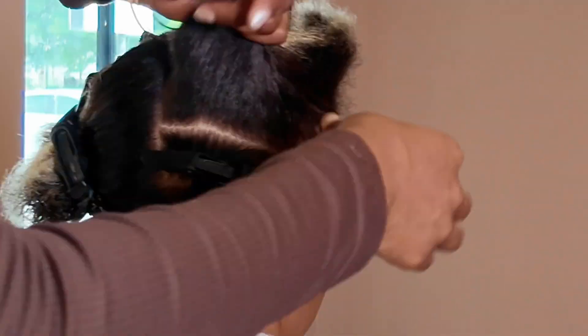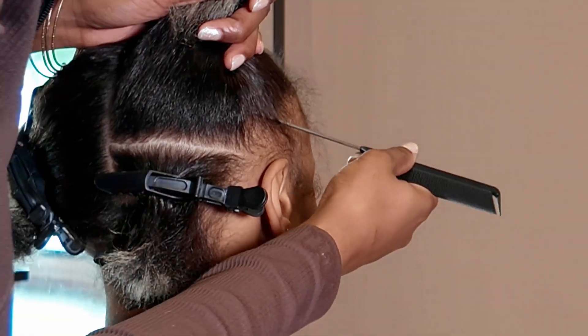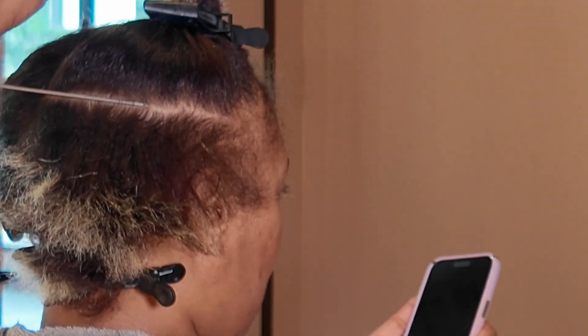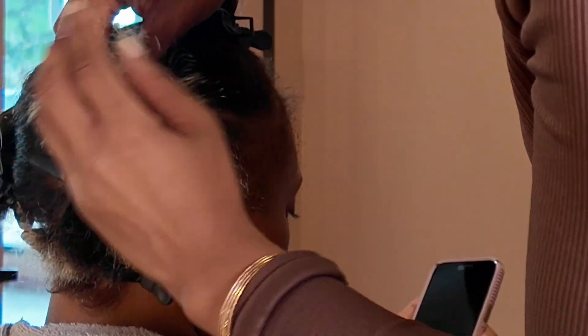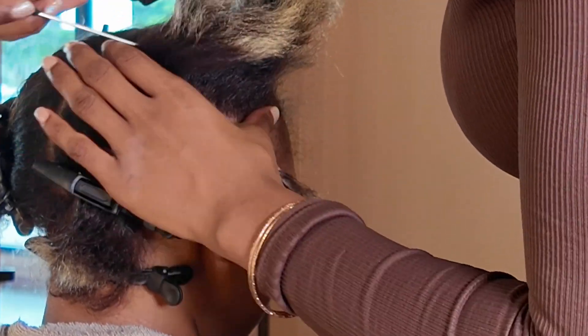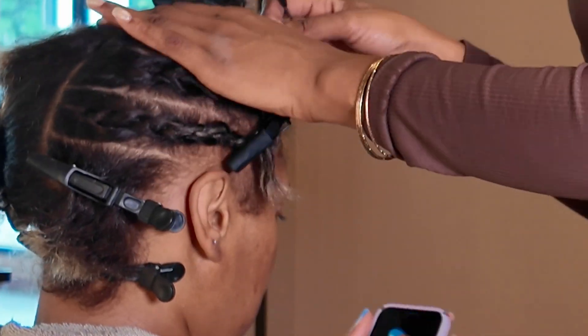Row-based pre-parting is simply because you can part out all of your rows and sections to know exactly how big your client's head is and how many rows you will need to meet the size requirement your client likes. This literally gives you the blueprint to know everything you need to be prepared to start braiding. My client in this video is getting a medium knotless, and for medium knotless the amount of rows I like to part is six rows total, and I like to braid them out so I can see fully what these rows look like.